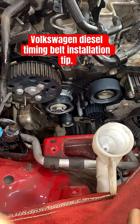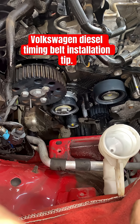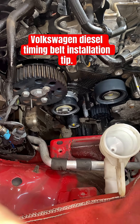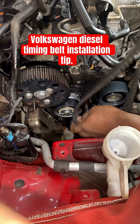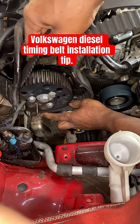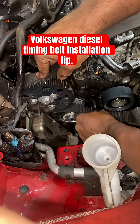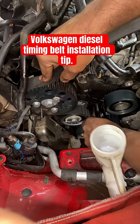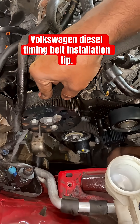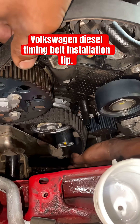I'm gonna show you a tip on how to slap the timing belt in on this vehicle. We're gonna start with the tensioner and the crankshaft, then we're gonna go to the bottom damper, or crankshaft.